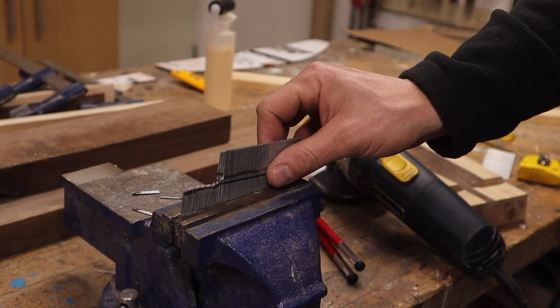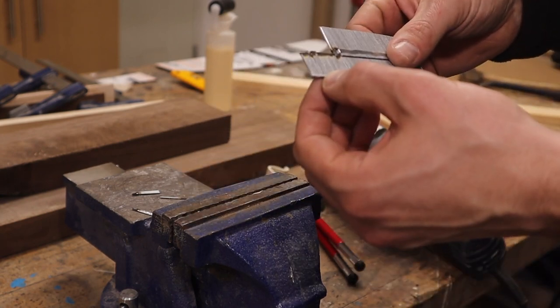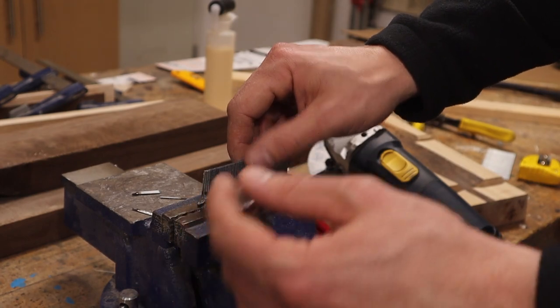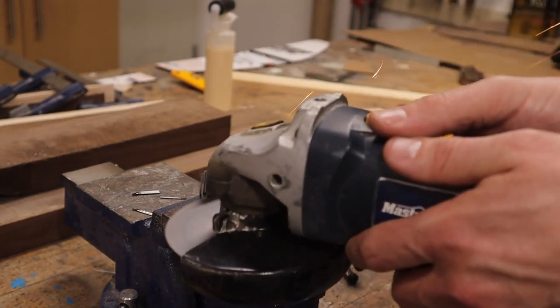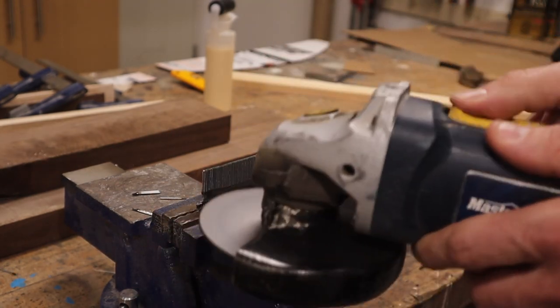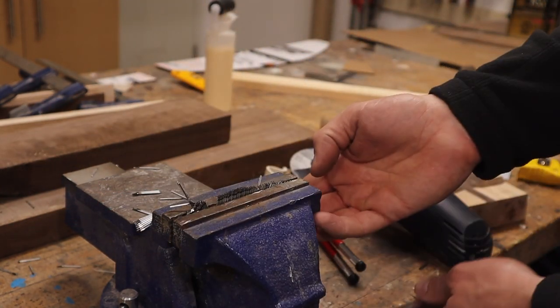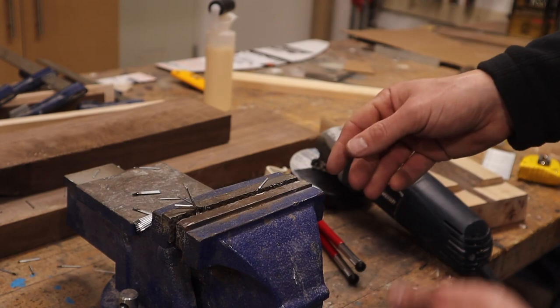That's not looking very hopeful. It gets so hot that the glue is starting to melt. I think I have to try to keep it cool. Well, that's a real mess — they're just all falling apart.